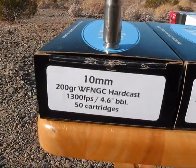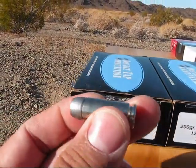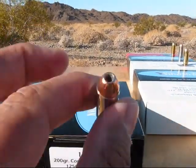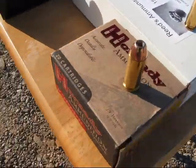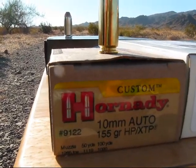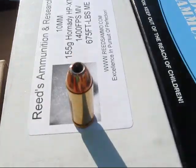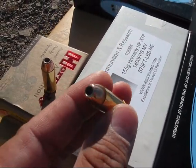First we got a Double Tap 200 grain hard cast. Next to that is Double Tap 200 grain controlled expansion. Hornady 155 grain hollow point XTP. And right next to it is Reeds, shooting the same 155 grain Hornady hollow point XTP.